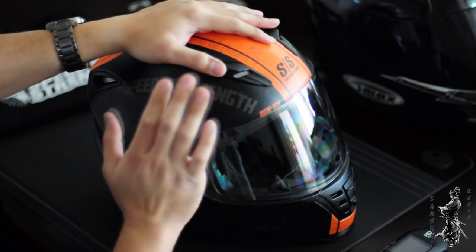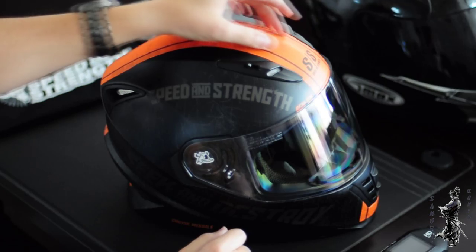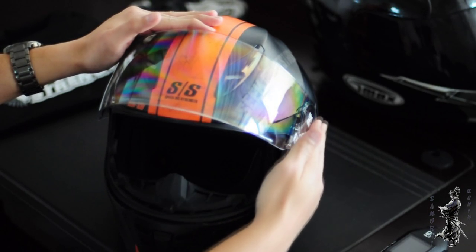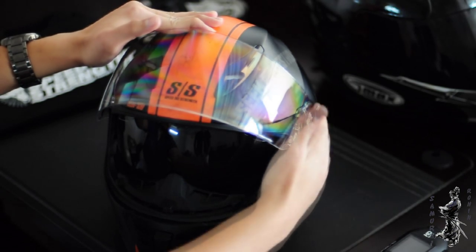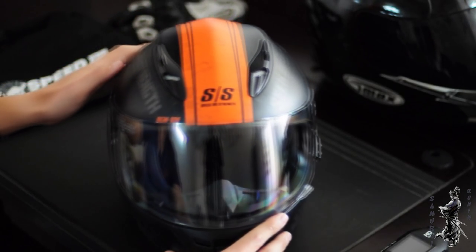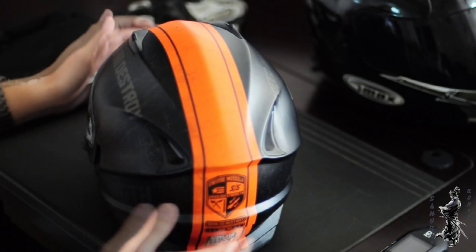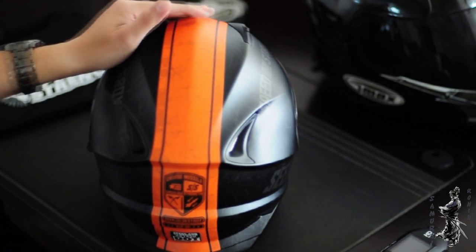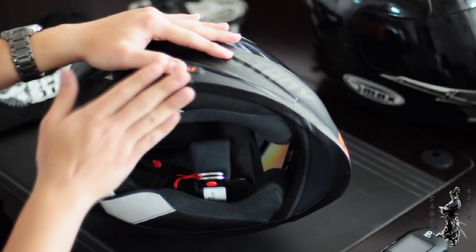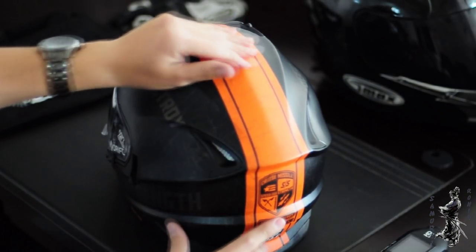This is the Cruise Missile — we got the matte black with orange. We have the clear visor and also the drop-down lid. You have your breath guard, your typical upper vents, the chin vent, and we have the exhaust exit vents at the back, as well as some reflectors at the back. The looks of this thing are amazing — as Anthony mentioned in his channel, it looks like a Lamborghini.